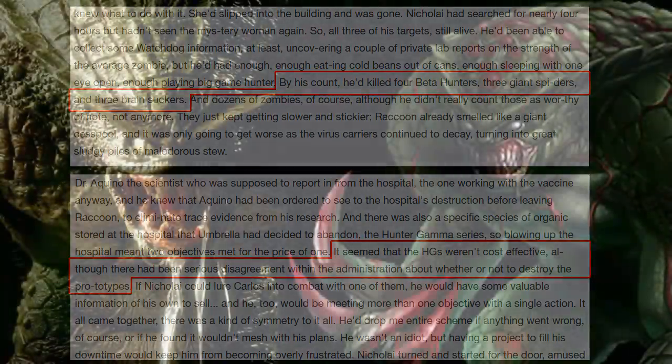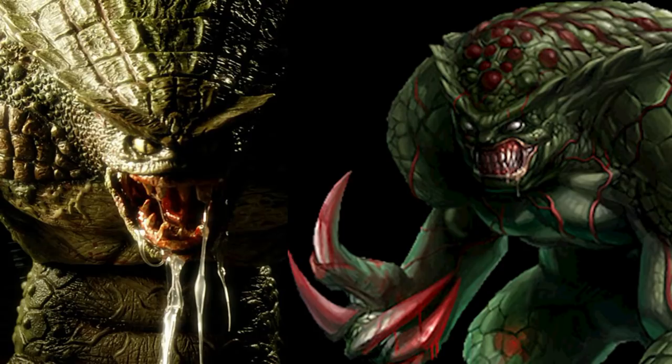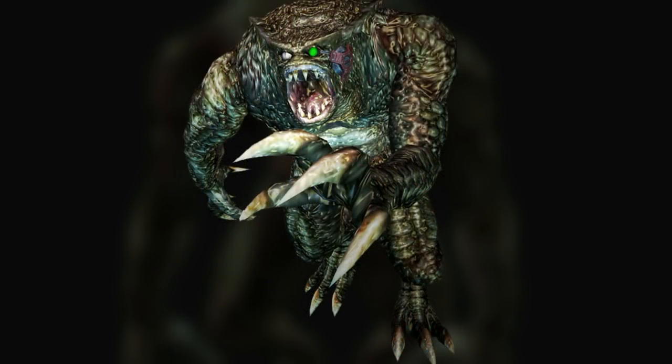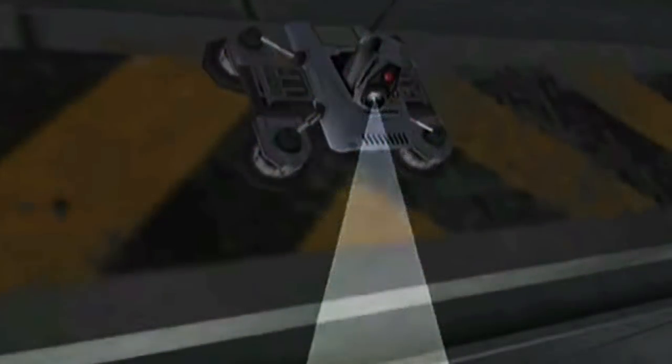Despite Umbrella creating multiple variations of the Hunter species, the Hunter A model was the most promising version — even when Umbrella wanted a better model, this one stood the test of time. Albert Wesker would later provide a rival organization with Umbrella's classified data on the prototype Hunter A. They would be responsible for creating the Hunter 2, sometimes called the Improved Hunter. It displayed greater intelligence than the previous Hunter A model. They implanted a special device on the left side of its head with an eyepiece, and with the help of an automated surveillance device called a Seeker or Spotter, the Hunter 2 was able to track down its target through the use of a special frequency.